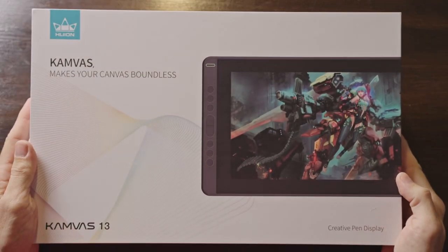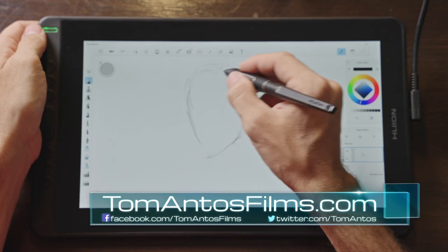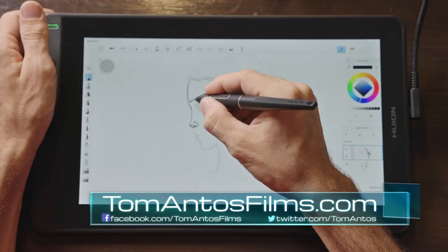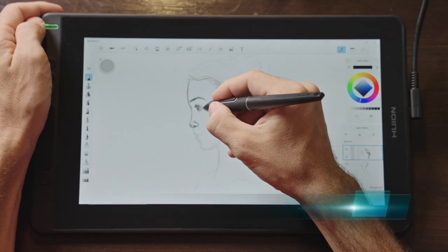Hi guys, today I'm going to take a look at the Huon Canvas 13 pen display. This retails right now for $239 on B&H, or $259 plus a $39 discount on Amazon.